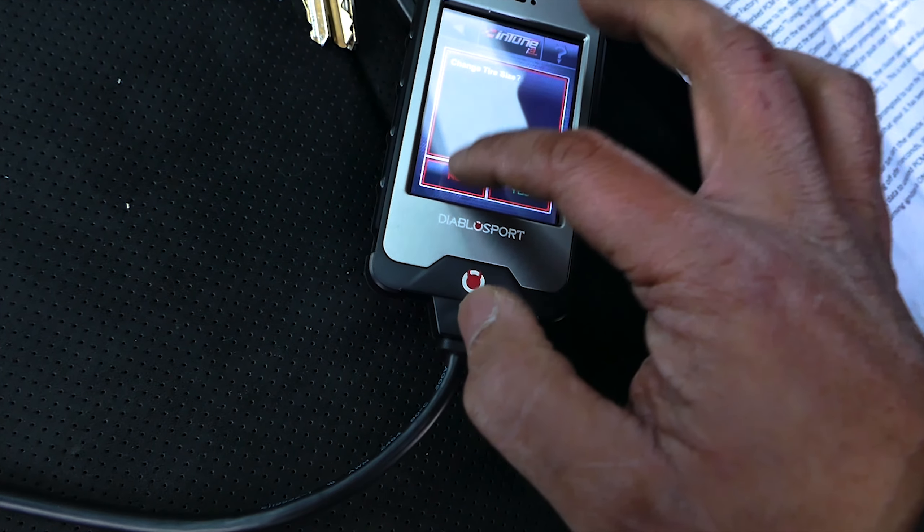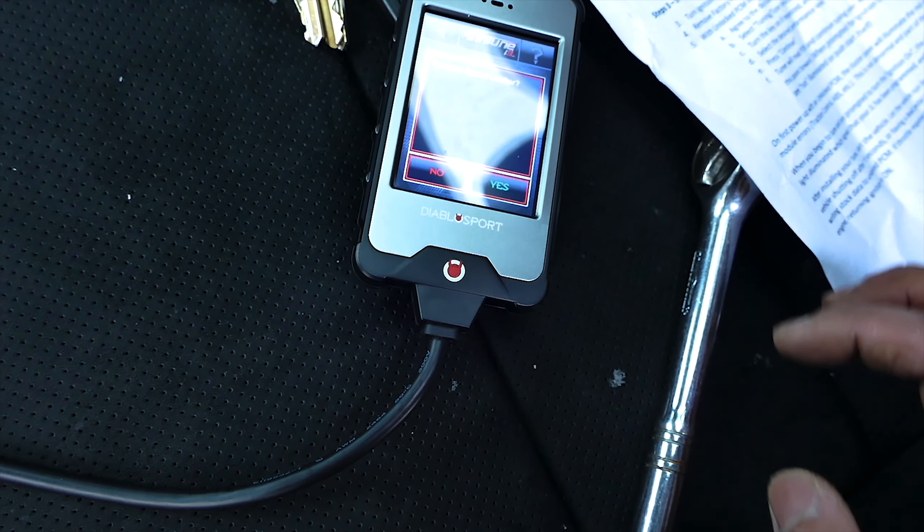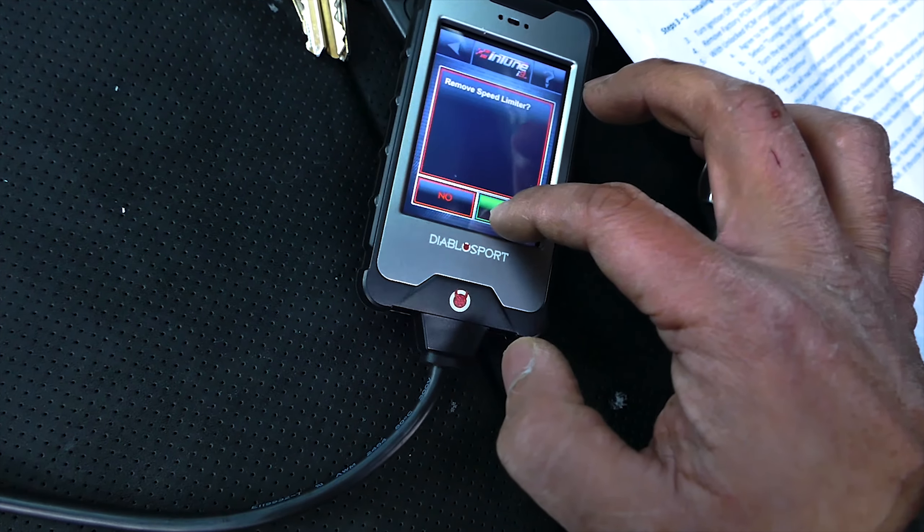On the next menu, the tuner will ask if you would like to modify parameters such as tire size and removing the speed limiter. Adjust them as you prefer.